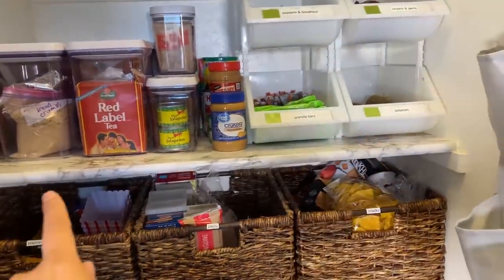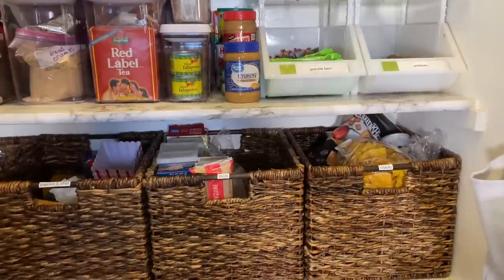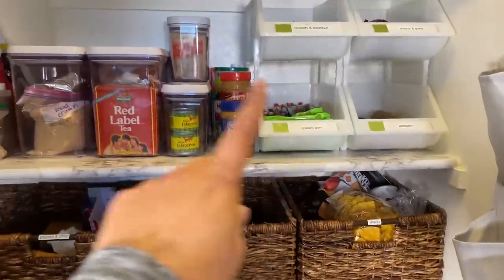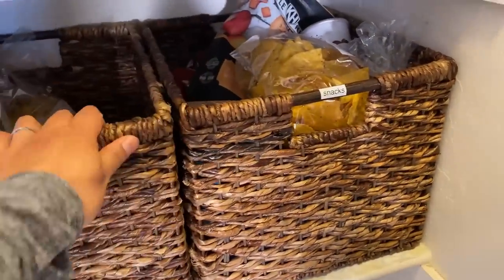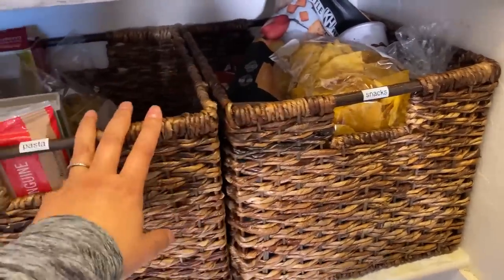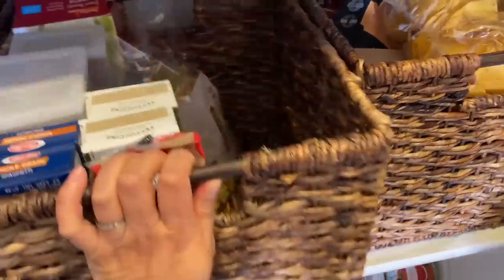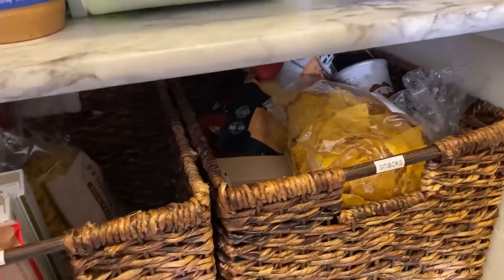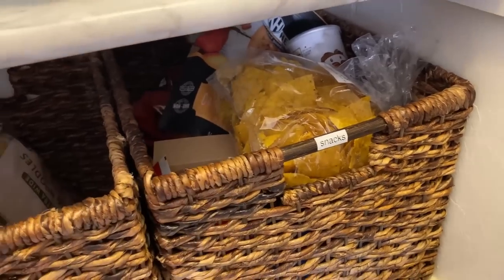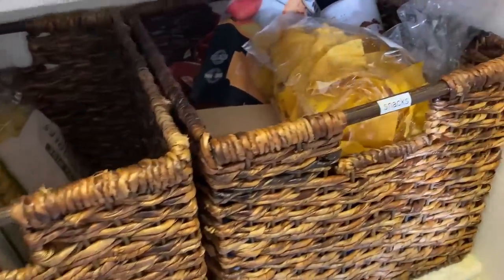My shelves are not adjustable — I did put a liner on them. When your shelves are not adjustable, you have to kind of play Tetris with the baskets, bins, or containers you get. I found that these baskets from Target are really durable and they fit — the perfect size. I can pull it out and see what's inside, or even see what's inside just standing here. I use a label maker on almost everything, and a lot of that is so I remember where things go when I replenish them, or so my family returns things to the right place.